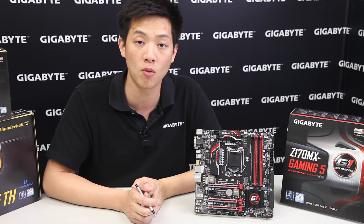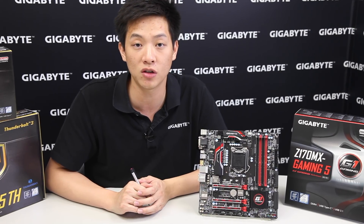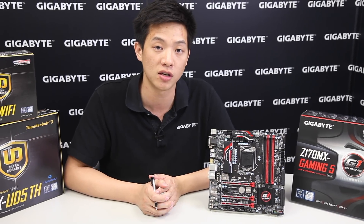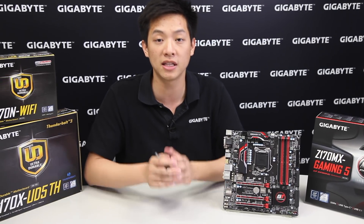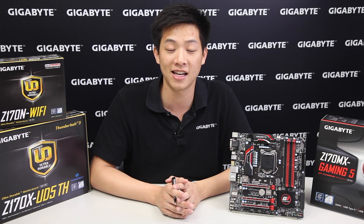Overall, this is what you'll find with our Z170 MX Gaming board. If you're interested in finding out more about Gigabyte boards, click on the links or search our Gigabyte page. If you liked what you saw today, be sure to like and subscribe and leave some comments below — we love to hear back from you, and we'll see you guys next time.